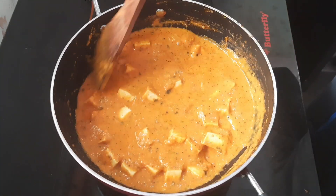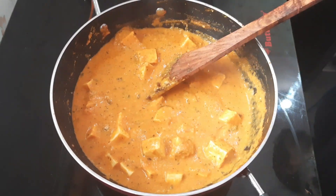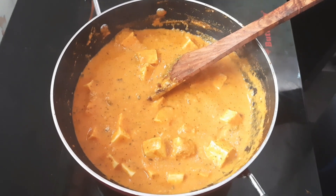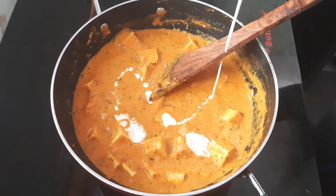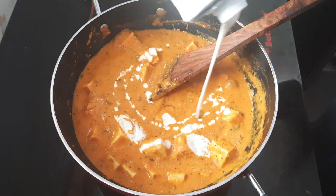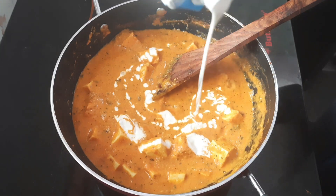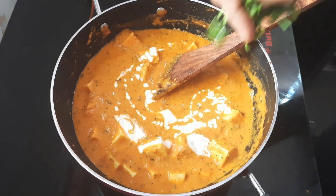Now we are ready to put some fresh cream in. This is how we can do it. Let's taste it. Let's put some fresh cream in.